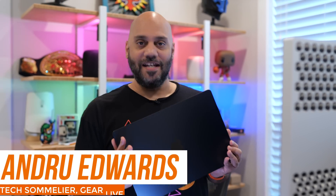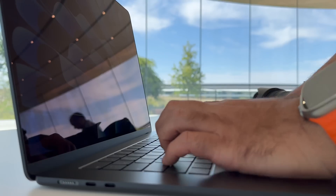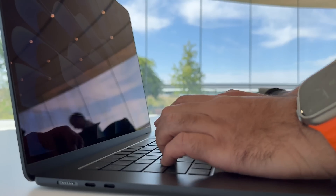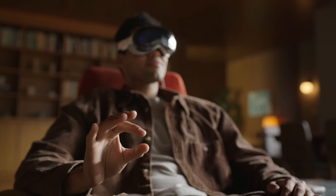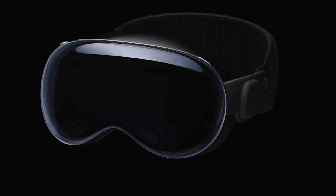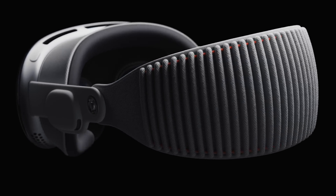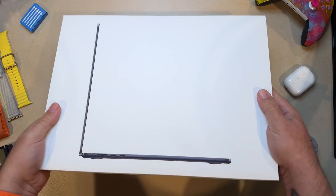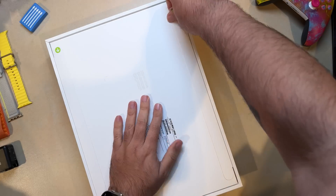Apple has an all-new 15-inch MacBook Air dropping this week, and I've been using this Midnight color version for about a week straight as my main laptop. The 15-inch model was the first piece of hardware announced in the WWDC 2023 keynote — that's also where Apple debuted its new Vision Pro headset. I did get to use it and put a video out; I'll leave a link below. There's a lot to talk about here, so let's jump right in starting with the unboxing.